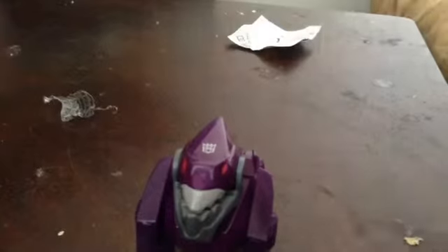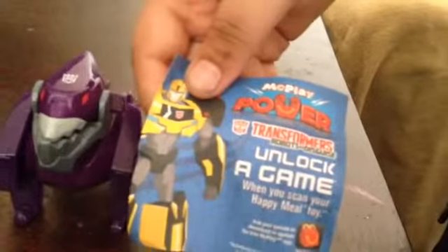Now here's the note — it says how to work it. And this is what you're going to find on the back in every McDonald's one.